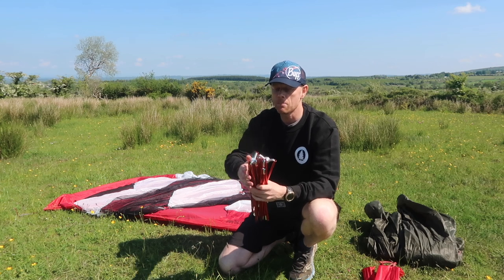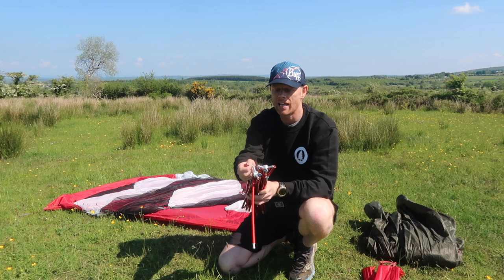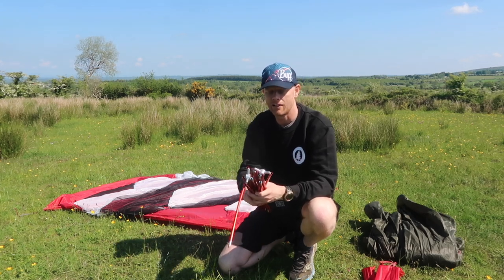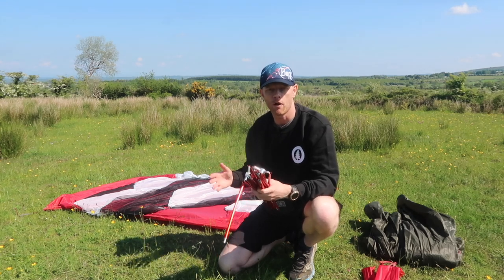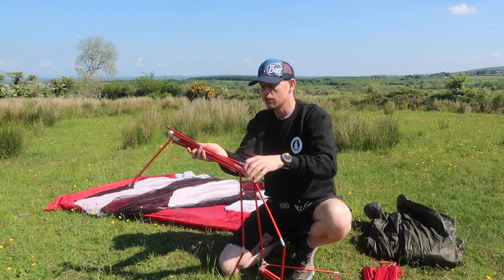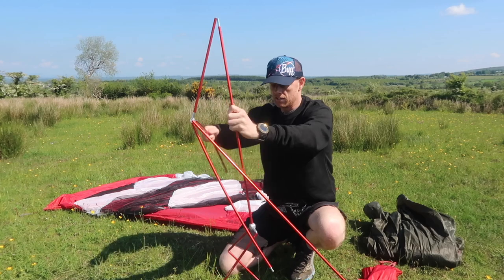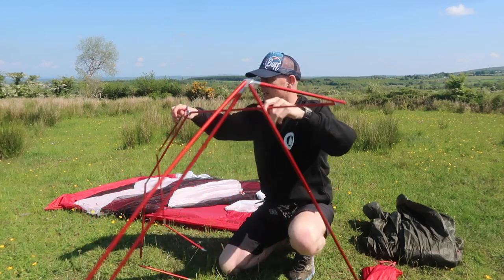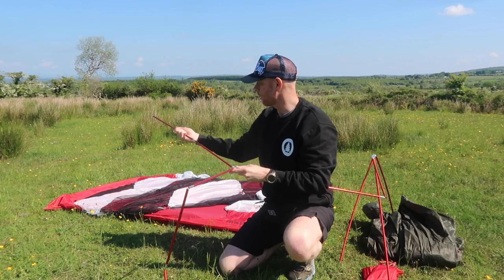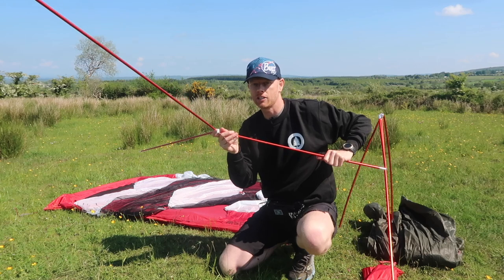As with many tents, you can see that the poles are tied together with tension cords inside them. This makes it so much easier to put the tent up and means you're not trying to figure out what pole goes where. Because of the unique design, it almost puts itself together — as I'm taking the poles apart, some of them are even clicking into each other by themselves. So that's one side of the tent already done.